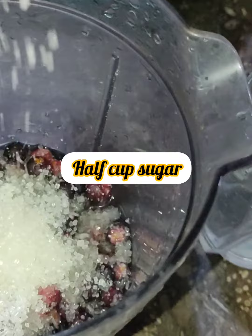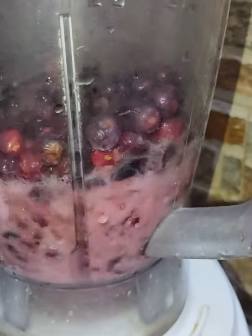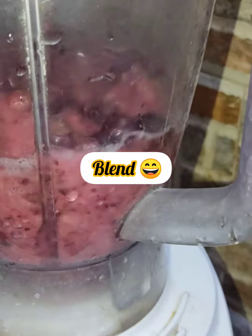We will keep the quantity of water, then add half cup of sugar and a pinch of black salt. If you don't like black salt, you can skip it. Then blend everything together, remembering to keep the quantity of water.